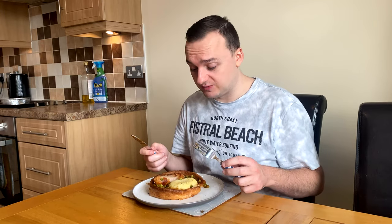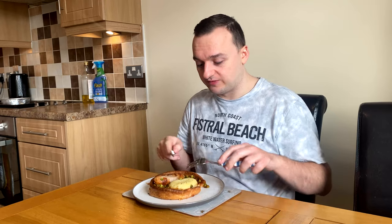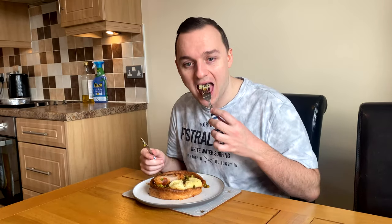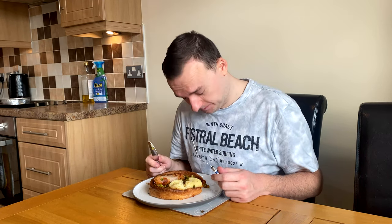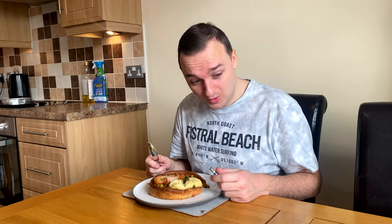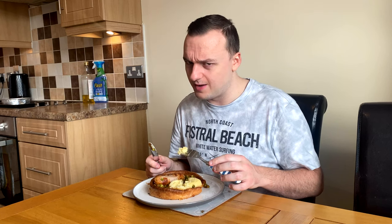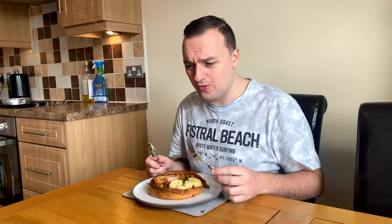It may have lost a lot of its flavor whilst frozen. Now the mashed potato — surely you can't go wrong? It's literally just potatoes mashed. Oh my word, what have they put in there? It's like they put vinegar in it. This is not mashed potato. It looks like mashed potato and smells like mashed potato, but it's sour.